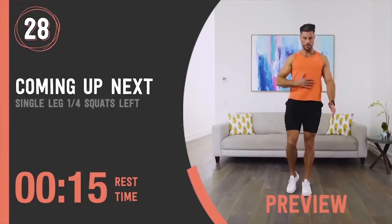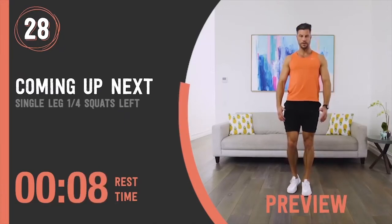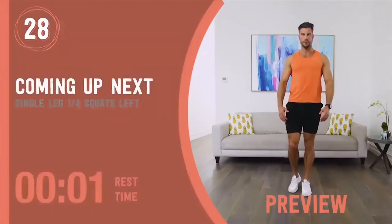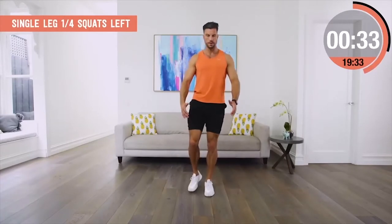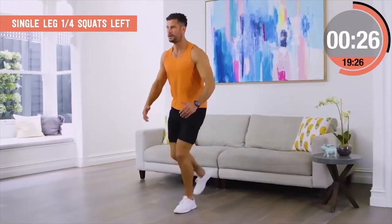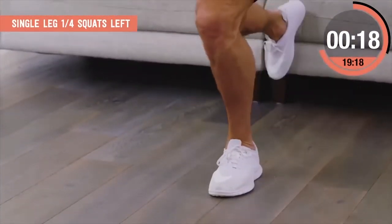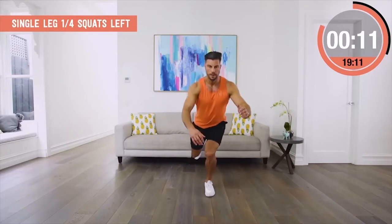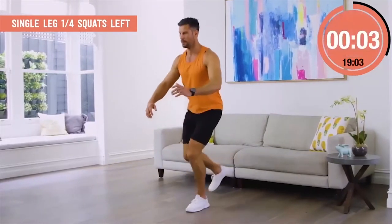Single leg quarter squats, left side. This movement is so effective, yet so simple. Even going to quarter distance, you'll be amazed at how much activation you get through the quads and glutes and how much balance is required. Take your time with it. Don't go too deep. Don't let your knee fold in. Keep your knee tracking over your big toe. As you get stronger, you can go a little deeper — it's a great way to work out which side of your body is strongest and great for balance too.